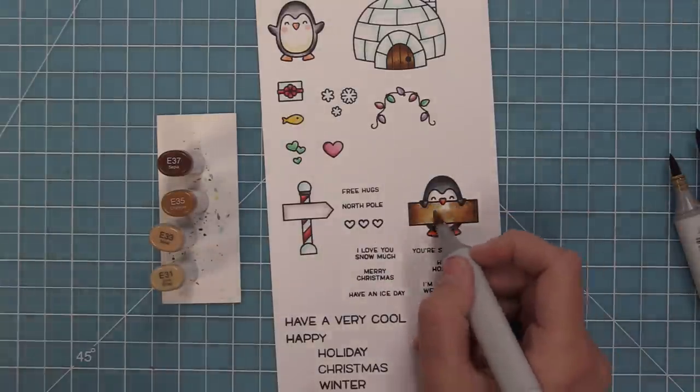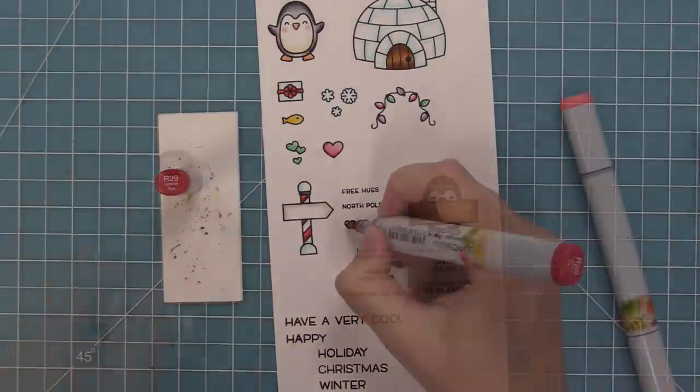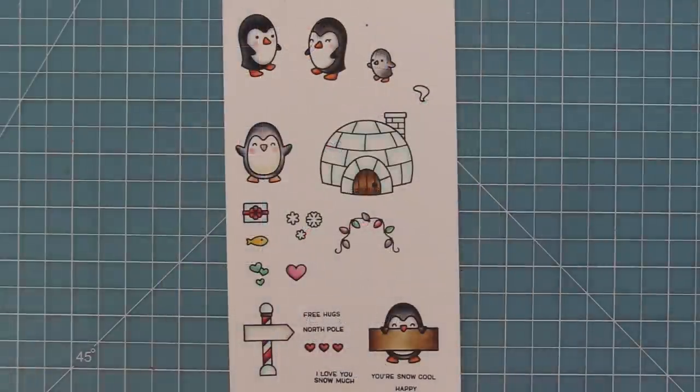I make sure the sign is nice and light towards the center so that I can stamp one of those sentiments and it will definitely show. You could also heat emboss one of those sentiments on the wooden sign, and I think that would look really nice too.